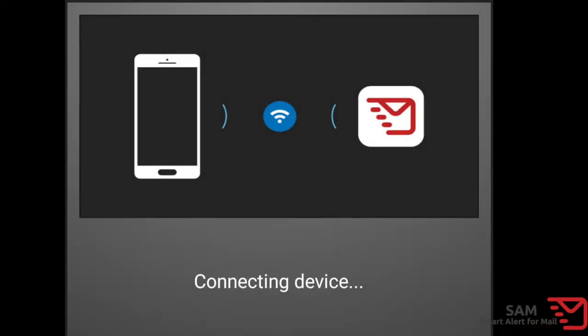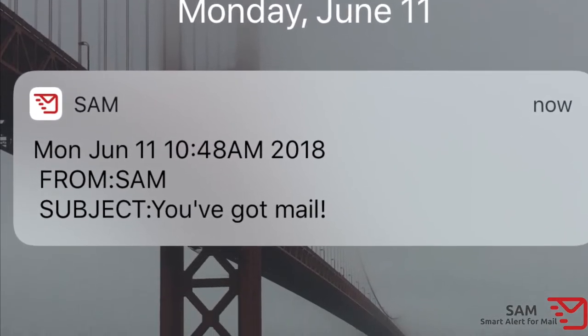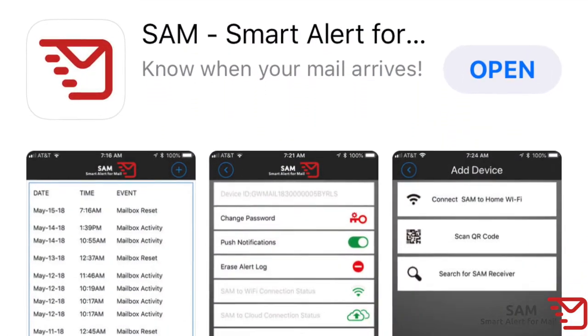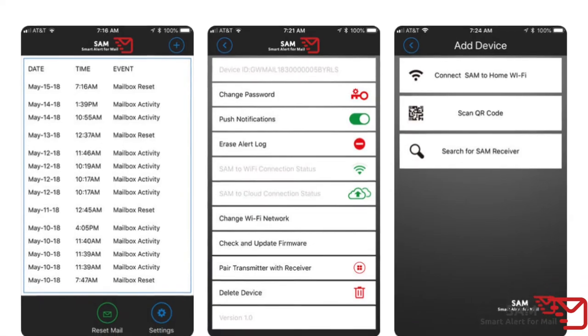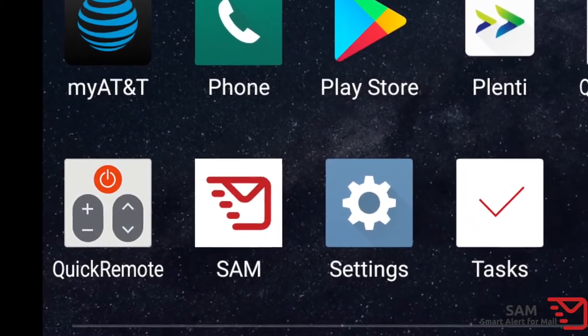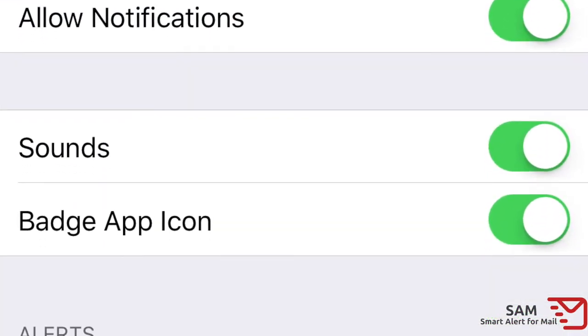Now it's time to connect your SAM receiver to your home Wi-Fi so that you can receive notifications on your smartphone about your mailbox activity. First, download the SAM app from the Apple Store if you own an iPhone, or from the Google Play Store if you own an Android phone. Follow the installation steps and make sure you give the app permissions to send you notifications.